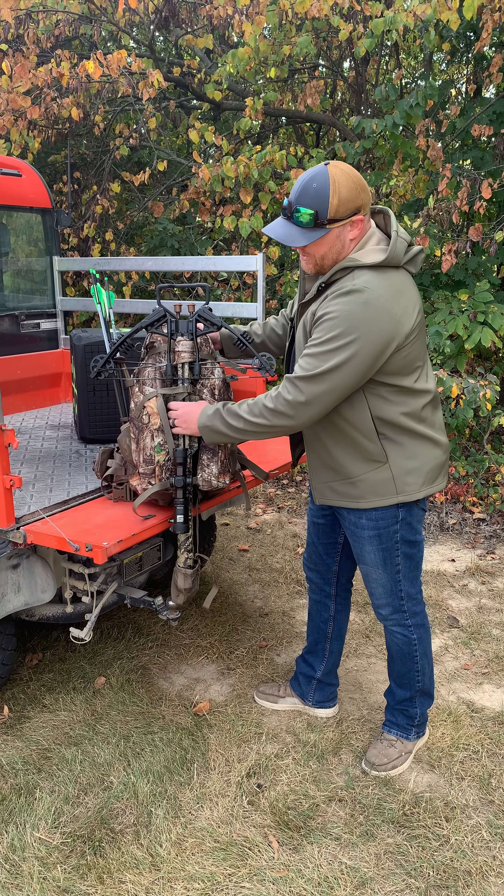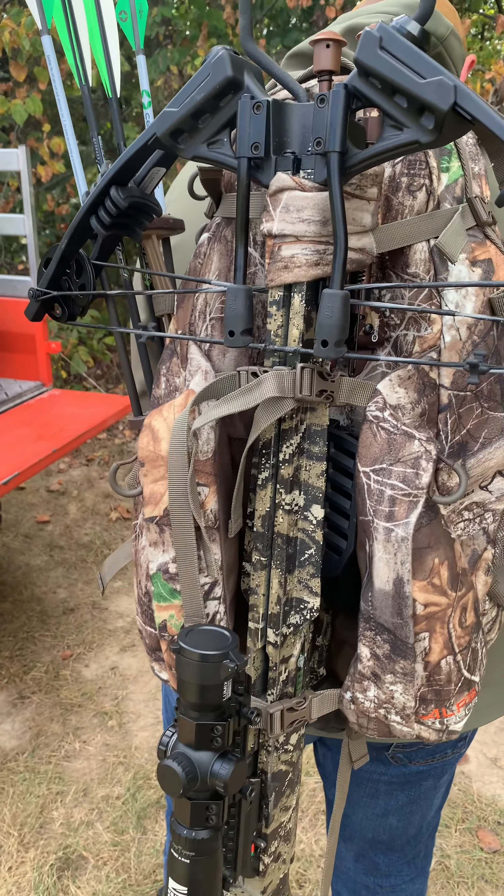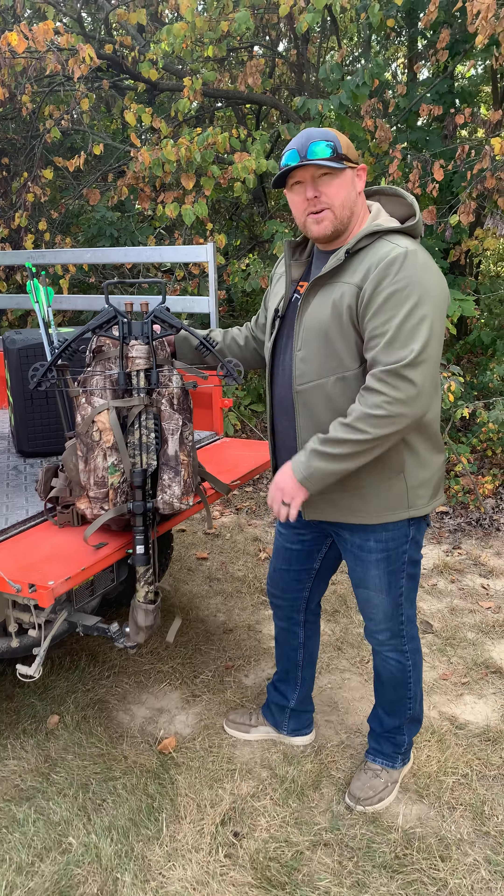So there you have it — the crossbow is nice and secure, and you can carry it as far as you need to go. I am Joe with Alps Outdoors and this is the Matrix Crossbow Pack.